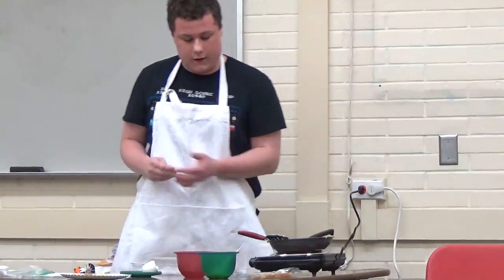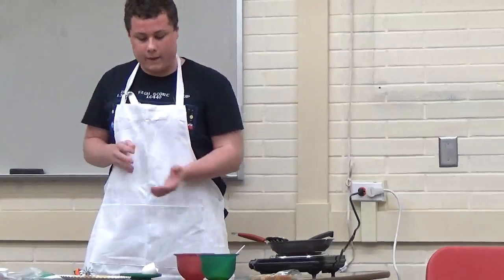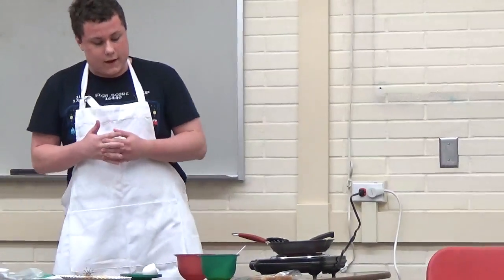So to recap, all you need is eggs and bread. You whisk the eggs, you soak the bread, and you fry it up. And then it's done. So that's how you make French Toast. Thank you.